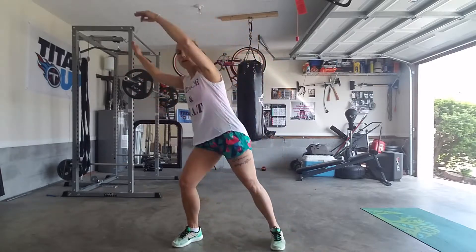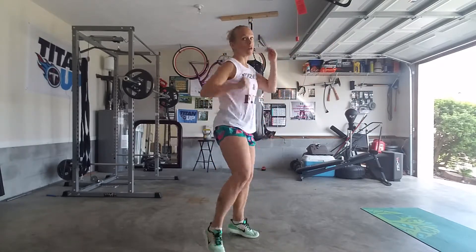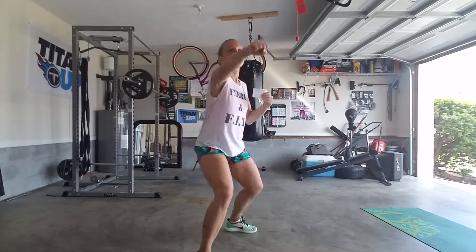Then we'll put them together: knee, front kicks, knees, ski for four — triple — then we'll add on a twist back kick.